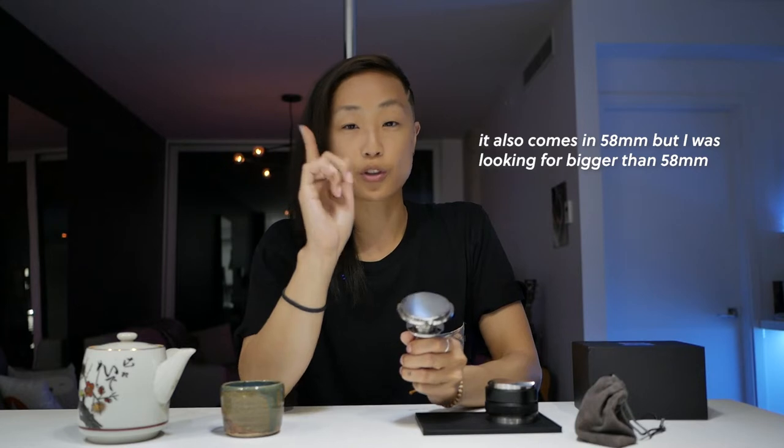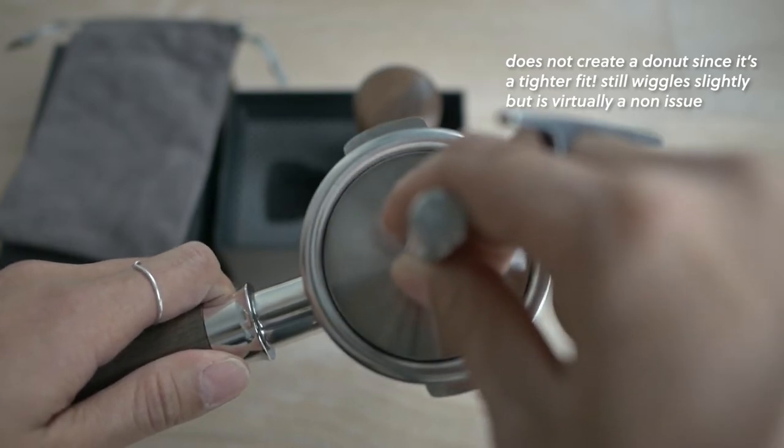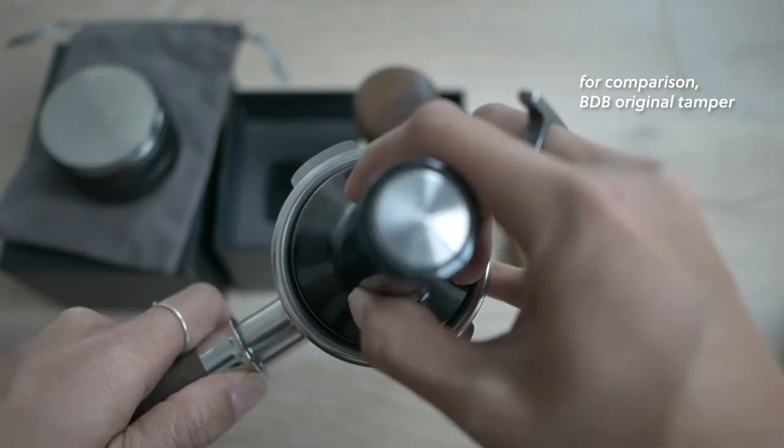This comes in two different sizes: the 58.35 millimeter and the 58.5. I have a Breville dual boiler — the portafilter is actually a little bit larger than 58.5, but there is still a little bit of wiggle room. I was worried it would be too tight, but in my case it wasn't. Take a caliper to measure your portafilter to be sure, as there are tolerances. I've read other people purchased 58.5 tampers and were fine. A lot of fancy espresso machines use the 58.5; I think the only one using 58.35 is a VST basket.